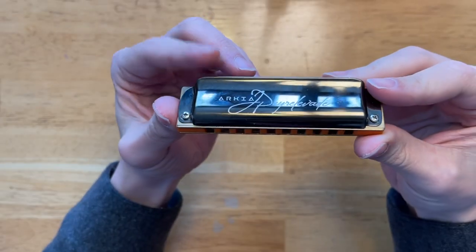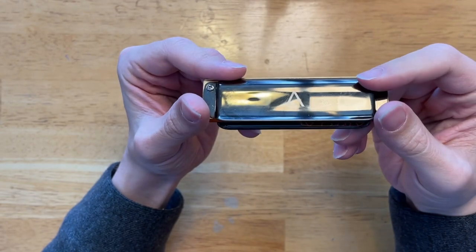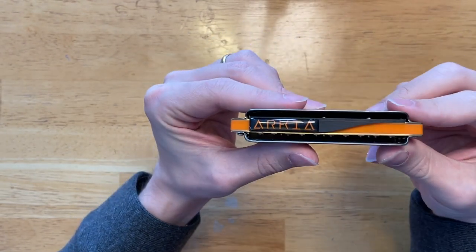I might have found the best out-of-the-box harmonica on the market right now, and I'm surprised that nobody is talking about it, so I will today. It's the Arcea Signature, and I'll tell you about what makes it special coming up.